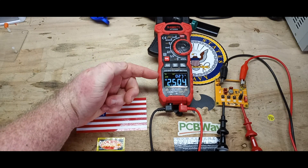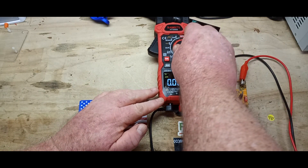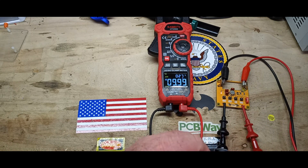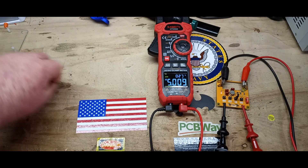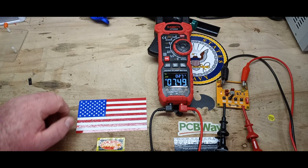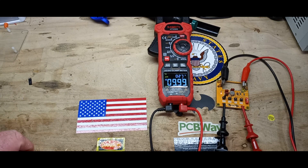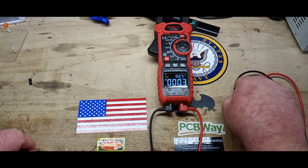We've got our voltage standard warmed up, set on 2.5 volts. On low-Z we're reading 2.504 volts, and on variable frequency it's exactly the same — no worries there. Take it up to 5 volts — good. Seven and a half — good. And 10 — yeah. Like I said, modern meters are relatively accurate and we don't have any sorts of issues with them.